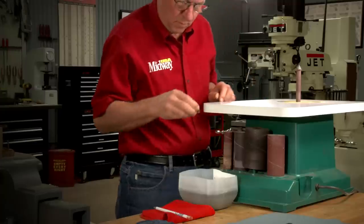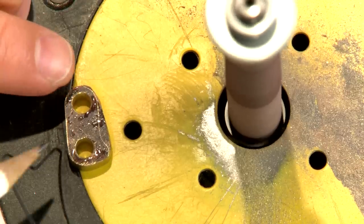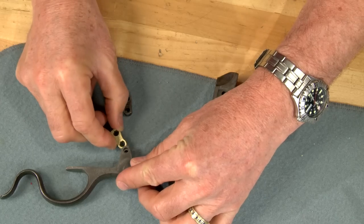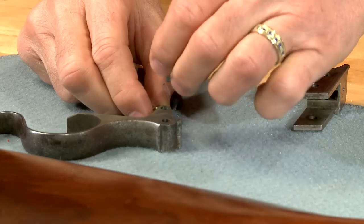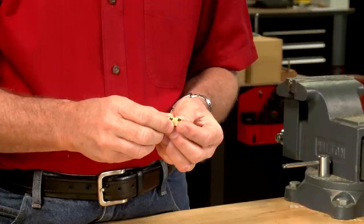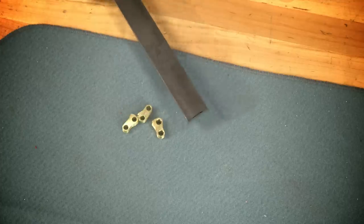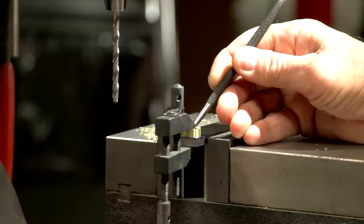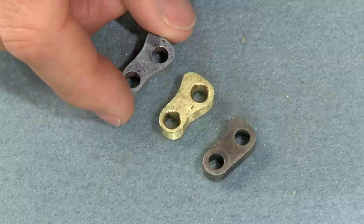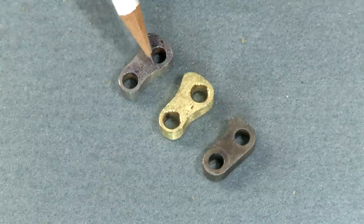Attaining the original shape of the link is very important as this bump retracts the firing pin when the lever is open. Once the brass link is finished we can reassemble the gun for a simple test. You may get it right the first time or maybe not. Now I'll make the real one out of steel. Notice this little curve in the link — it's needed for the longer length to clear the inside of the action.